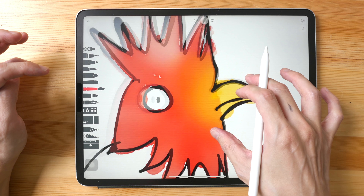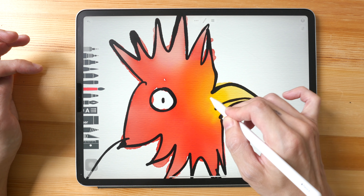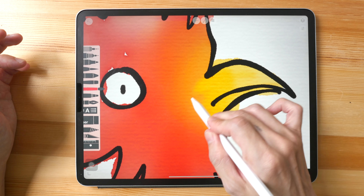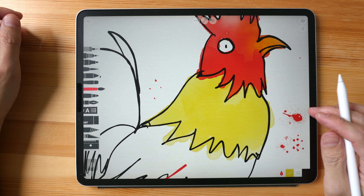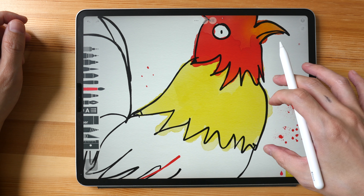One downside for this app is there's no way to change the brush size other than using the pressure sensitivity of your stylus. It seems like the more I paint over, the more I'm able to blend the color, which is actually quite nice.